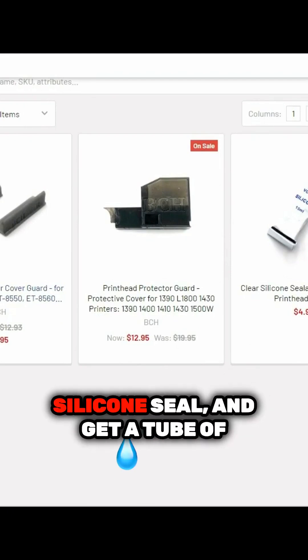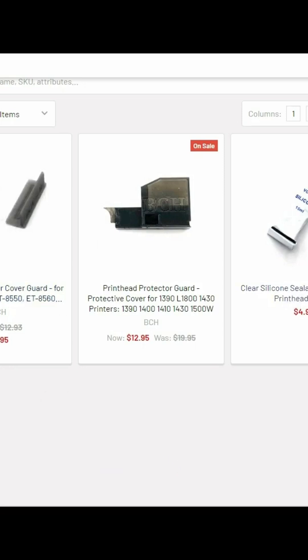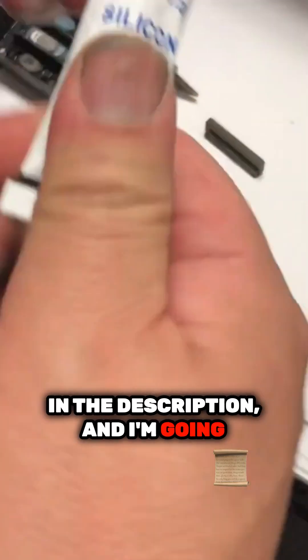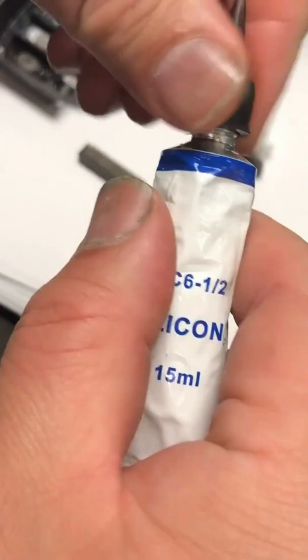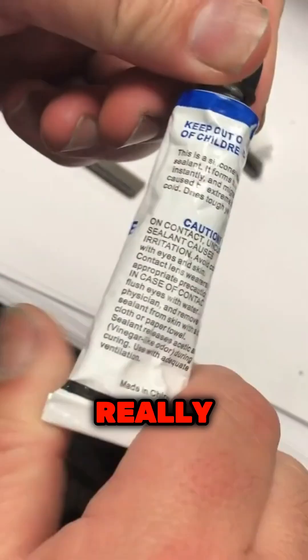However, if you do not have a silicone seal, get a tube of clear silicone seal. I'll put a link to the guard and the silicone seal in the description and I'm going to put a link above too. I designed this applicator just for the print head — it's really helpful.